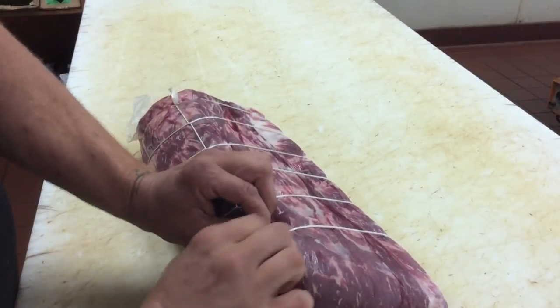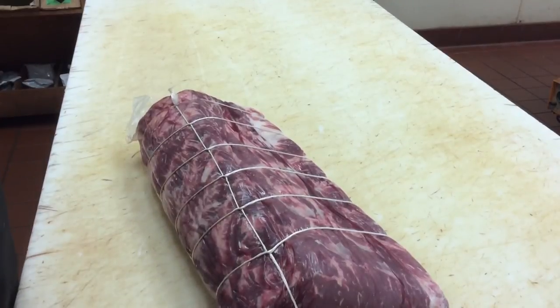But it's really strong. You can lift it up, hang stuff by it. But there you go — continuous butcher's knot, nice and clean.